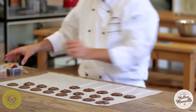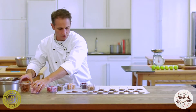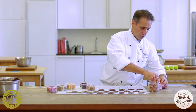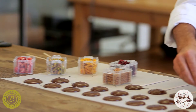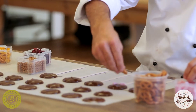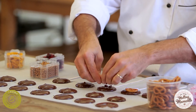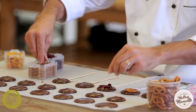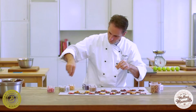Now we're going to take the toppings. We're just going to randomly decorate them a little bit — a little bit of Turkish delight, a pretzel, cranberry, and chocolate pearls. All right, we're done.